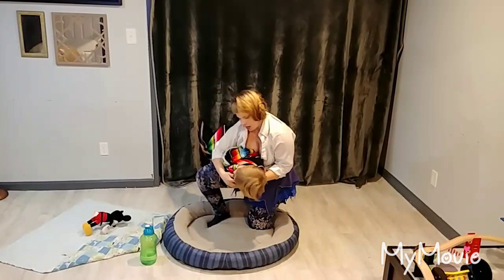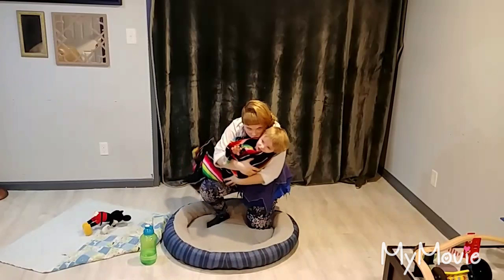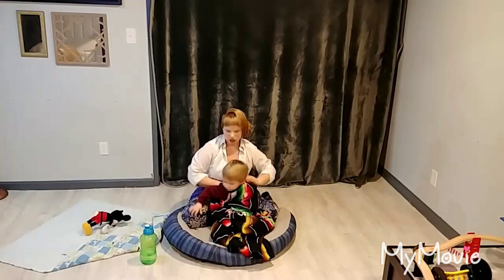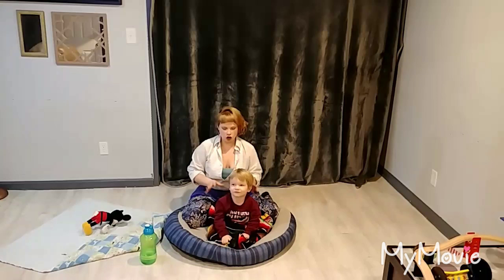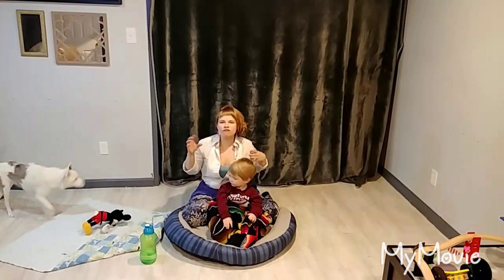They'll probably start to cry at the beginning. But what you want to do is get them on their side and start going 'shh.' You're going to sway and swing. So we swaddle the baby, then we get them on their side or on their stomach. Side is usually the more predictable position — they're more likely to calm down with the side hold.